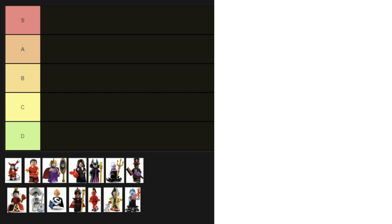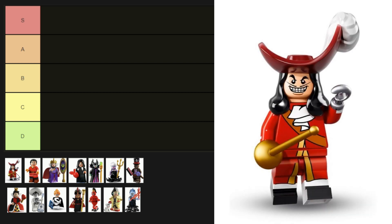We'll go through each villain minifigure and assign them to one of the five rows depending on how good or bad they are. First up, we've got one of my favorite villains — it's Captain Hook. He appeared in the first Disney collectible minifigure series, or CMF for short. He's got a printed torso, printed legs, and there's even a little printing on his arms. He's got a hook, a cutlass, and that hat with attached hair and fabulous plume is perfect. His face is really accurate too — he is an instant S tier.